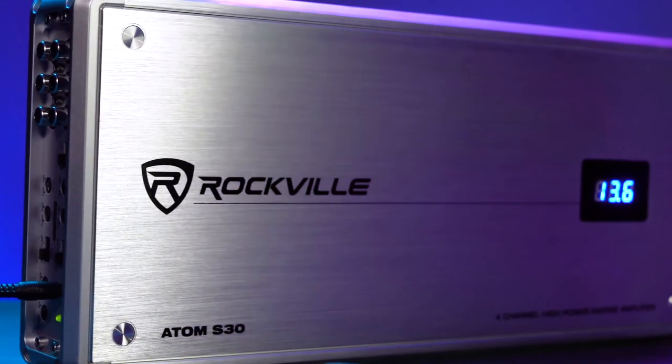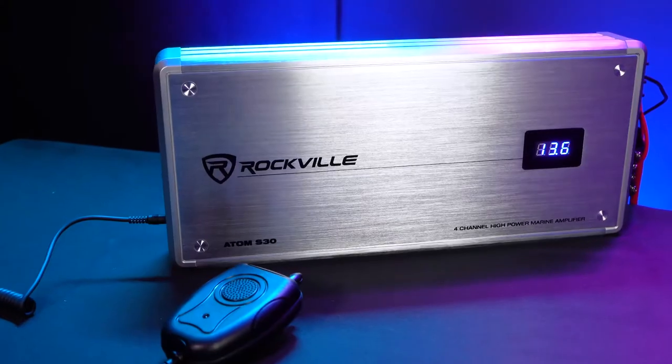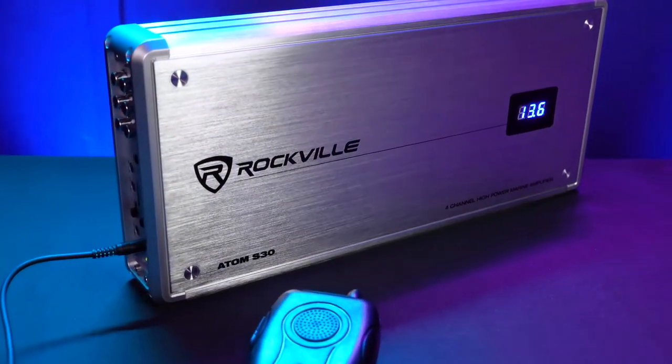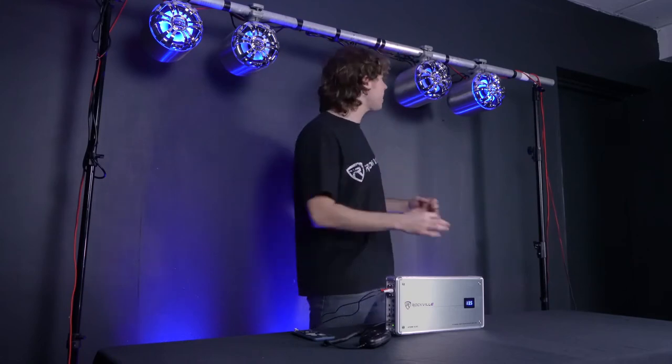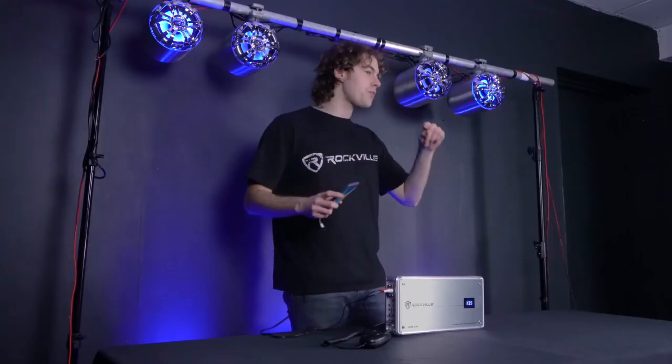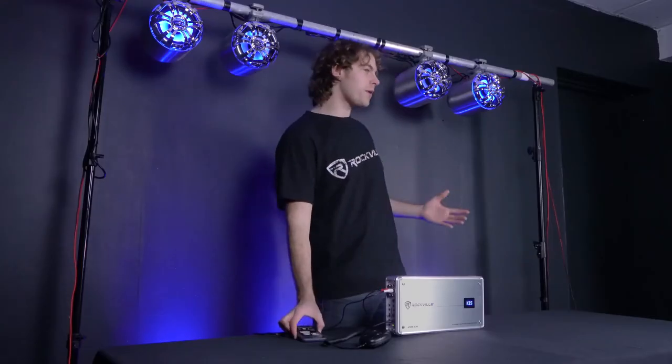These amps are capable of supporting so many setups in your boat, but you're probably wondering what the amp sounds like, so let's go to a demo. I have my Atom S30 all set up here and ready to go. I have the amp powering my WB65K LEDs for my main speakers and I also have it powering a subwoofer here on the floor. I have my phone connected to the amp through the RCA inputs so I'm going to play some music for you to show you what this amp can do.